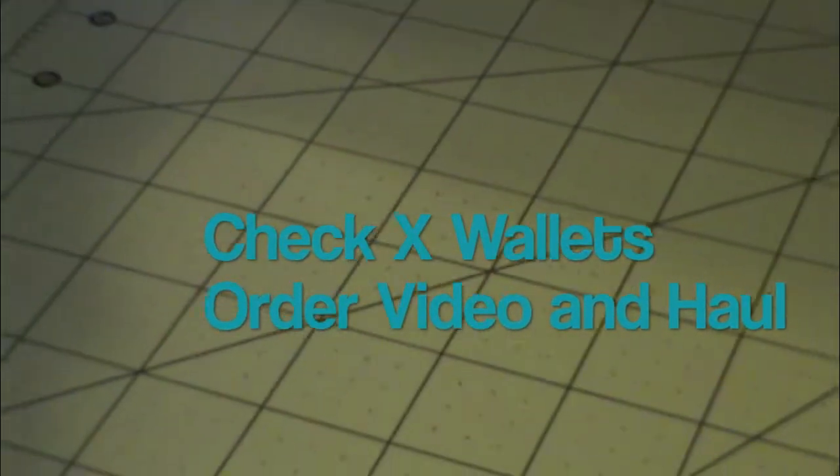Hey guys, what's up? It's CheckXWatts here and I have a few things to show you. So let's get started.